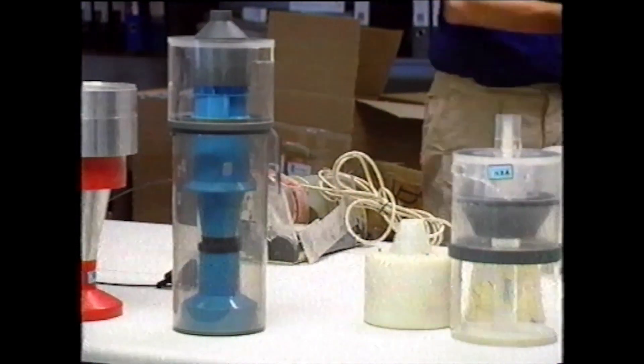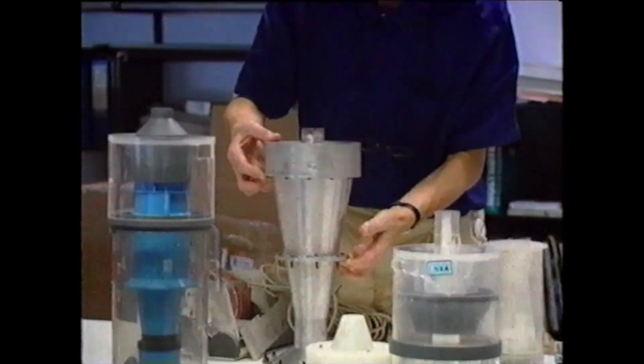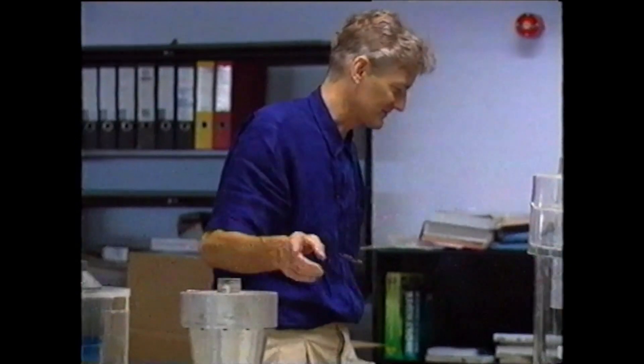I remember other people being involved in the previous ones. The vacuum cleaner was very much Dad on his own. And then I remember him painstakingly building a vacuum forming machine, which is in itself quite an incredible feat.